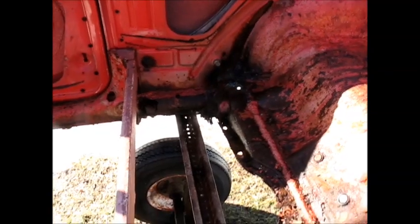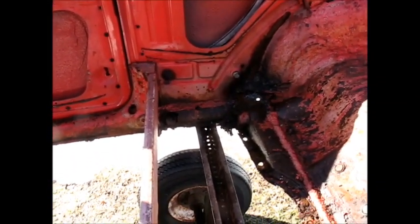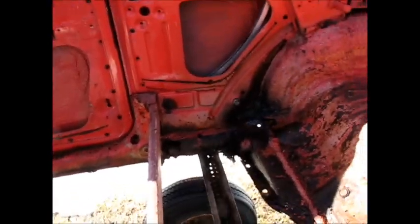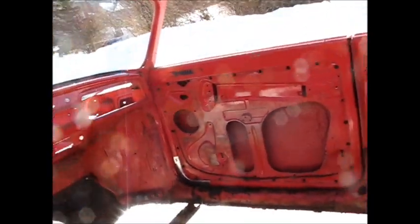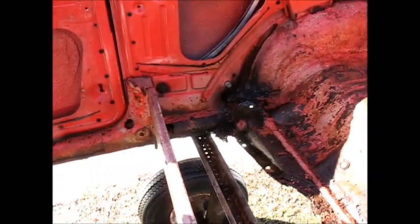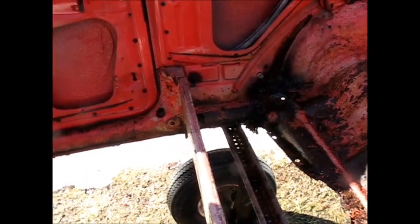Well, I decided that my curiosity was just going to get the better of me and I wouldn't be able to rest unless I had a look up under that. So what I'm going to do is I hooked that to the Jeep. I'm going to pull it down in front of the garage, roll this body off of here, probably put something on the ground for it to lay on. That way I can get up under the side of it and just look at how that looks from underneath. That'll probably tell me more than anything about what I want to do here.